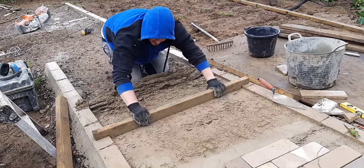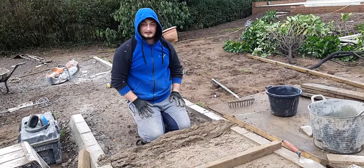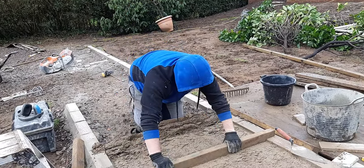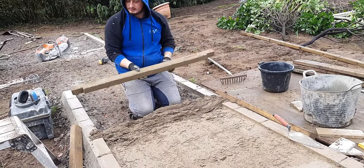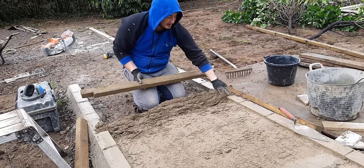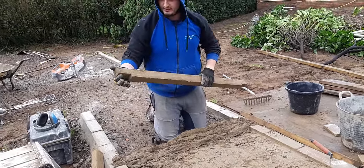We're doing a mix off two at a time. Screeding, layer, and cut it all in. I'm screeding it now. Obviously I'm using this — just a bit of three by two — cut it to the width of the paviers either side.